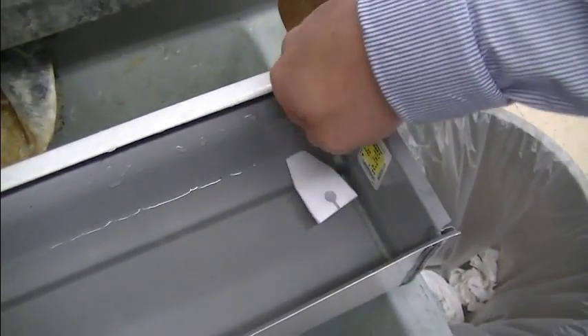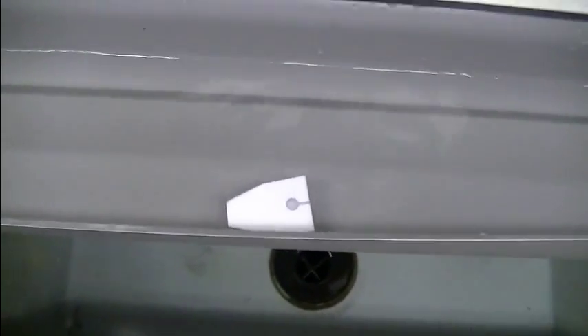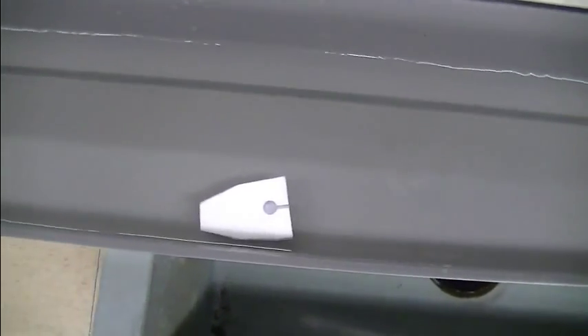Turn that around, see if we can go back the other way. Sure enough, look at that — a little drop there, stops in progress. Hey, that's not bad.